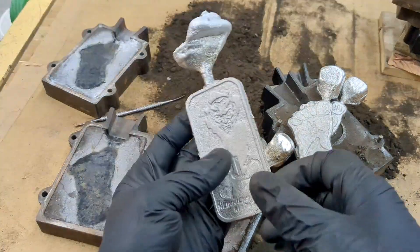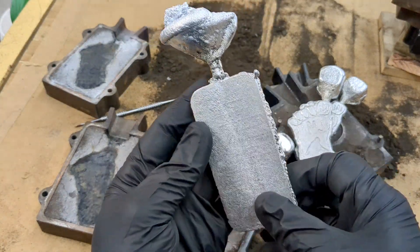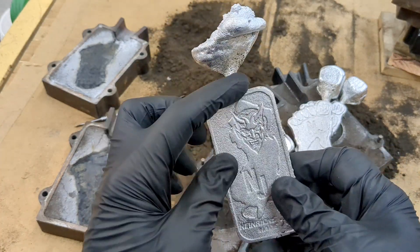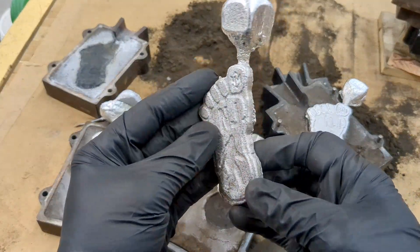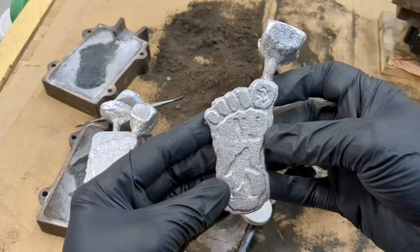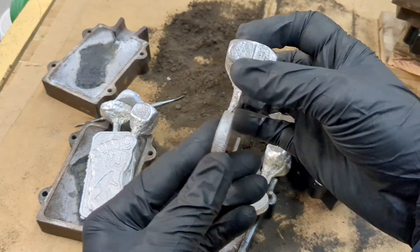All right guys, I think they all came out really good. I'm going to clean these up with my Dremel tool, cut off the sprues, and we're going to see how they came out after I file all the slag off. Yeah, I think they came out really good, each and every one.